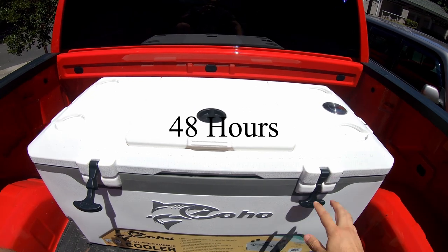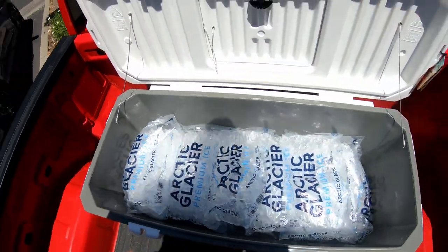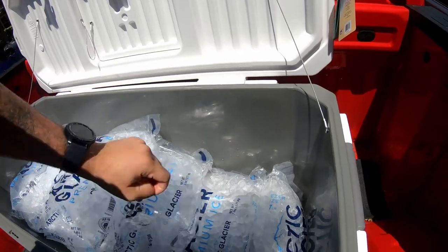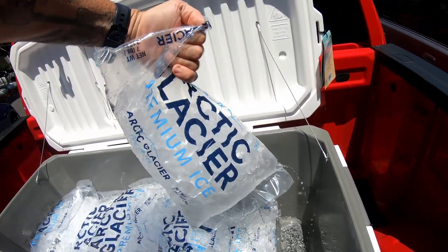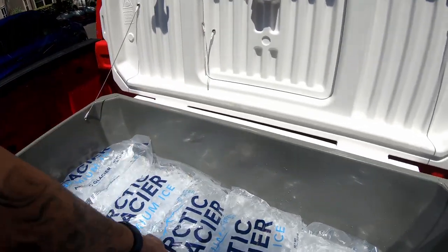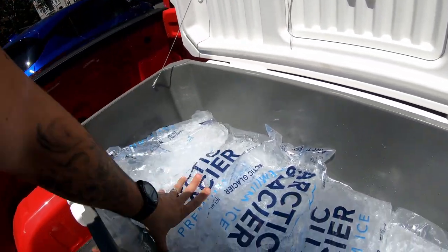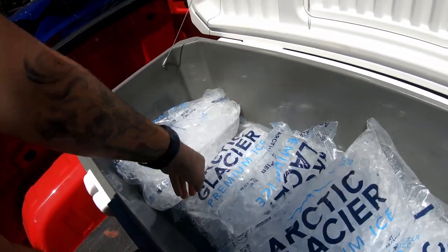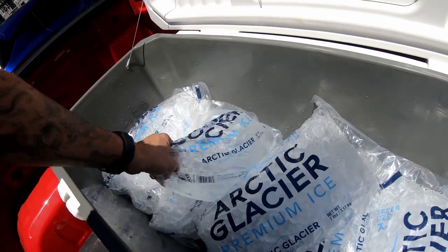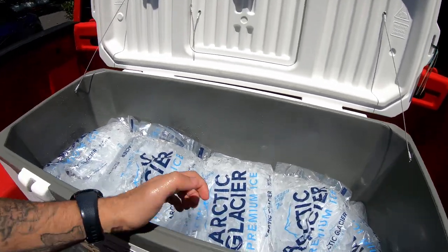Alright guys, it's 48 hours later. It's 88 degrees out at 12:23 p.m. Let's see what the ice looks like. We can see some shrinkage in the ice bags — still a good amount of ice left, but this one bag is almost completely gone. One is mainly water. We'll come back tomorrow.